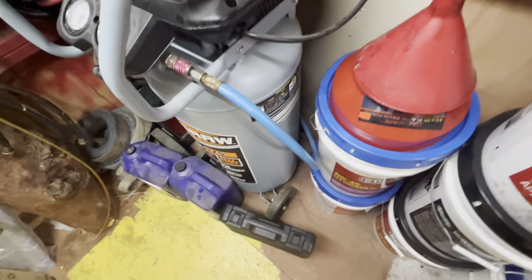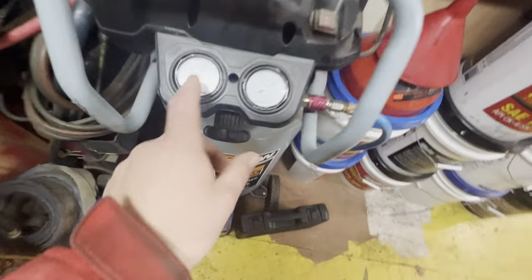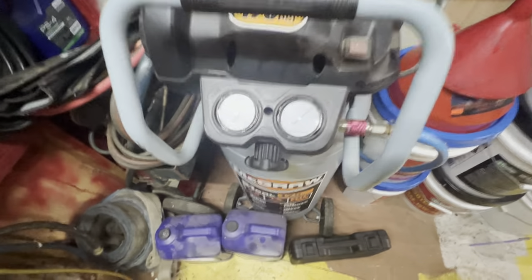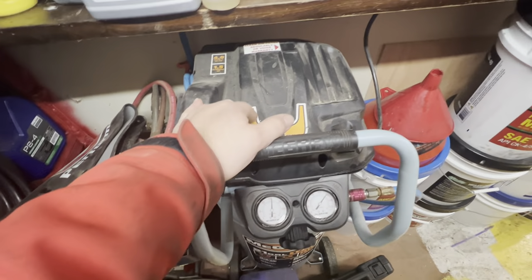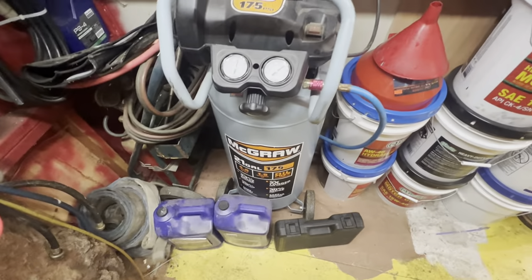This compressor was around $200-something — I used that good old 20% off coupon for it. You can adjust the PSI just like any compressor, turn it down or up. It does get pretty warm. I've used it pretty extensively and I've had it for probably two years. It's a nice compressor and I'd recommend it.